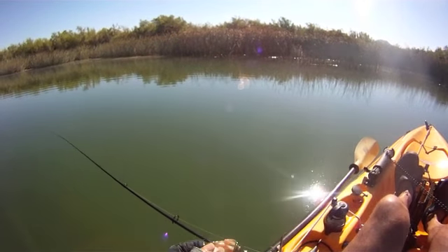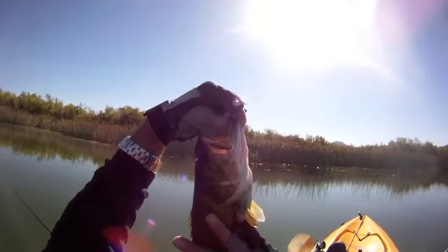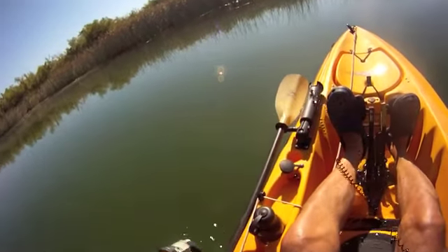A word about fishing in the desert: it's 103 degrees out. To avoid the heat, we are on the water by six o'clock in the morning, get off by 11 o'clock for lunch, and then come back and fish again at five o'clock in the evening.